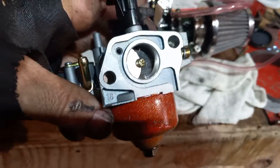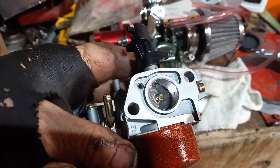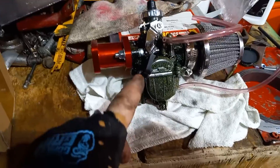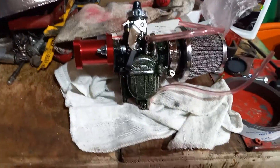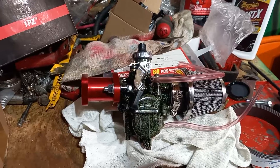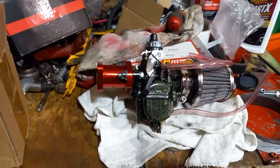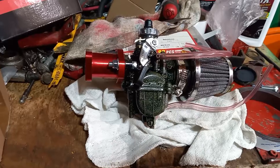You're looking at the throat of that standard carb versus the size of the Mikuni — there's a big difference in the volume of air and fuel that's going to be thrown into that intake. This stock one is hopped up a little bit, but it's still not going to do what this Mikuni VM22 is going to do. Whether you're running a Predator 212, a Tillotson, a Briggs and Stratton — it doesn't matter. You've really got to think about how much air you're pulling in and how much fuel.